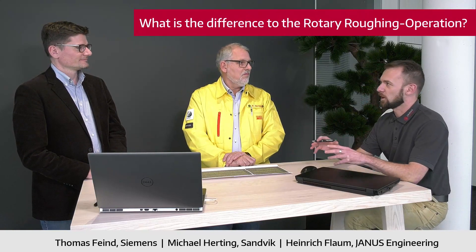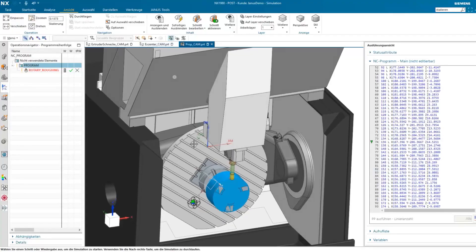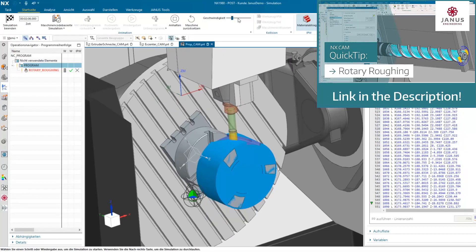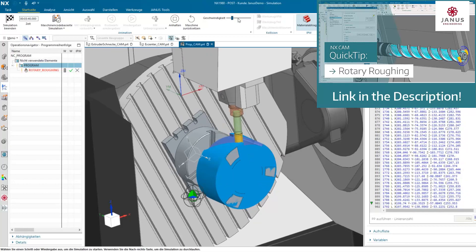Thomas, back in NX1980, Siemens released a new operation called rotary roughing. So why is there another operation concentrating on a similar manufacturing strategy? In NX1980 you released rotary roughing, which is already a turnmilling application — an operation where you can machine cylindrical parts, as Michael explained. The difference between both is the complexity of the application.